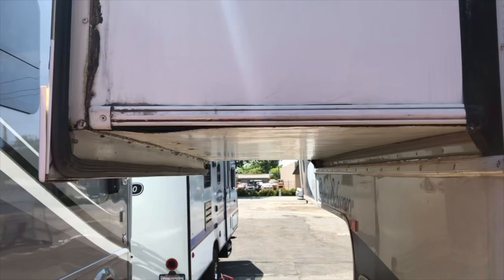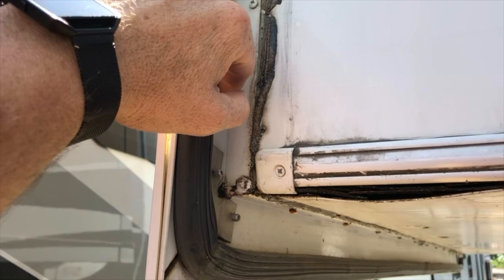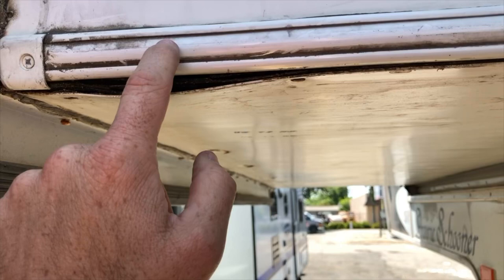So how can you prevent this problem in the future? By keeping an eye on the slide out — always scrape off any putty that you see has bled out. Once the putty has been removed, make sure all the screws are tightened and sealed. Then you can go back along the edge and silicone the side edges.